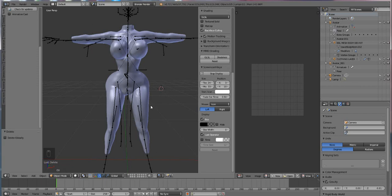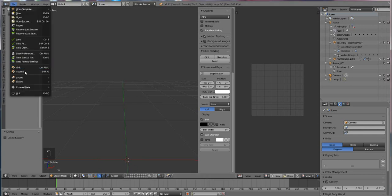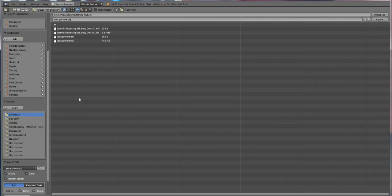First things first, we need to go down to the bottom of our screen to where the layers are and we're going to select an empty layer. From our empty layer, we're going to go up to File, Import, OBJ, and then we're going to select the garment that we made from our project folder.